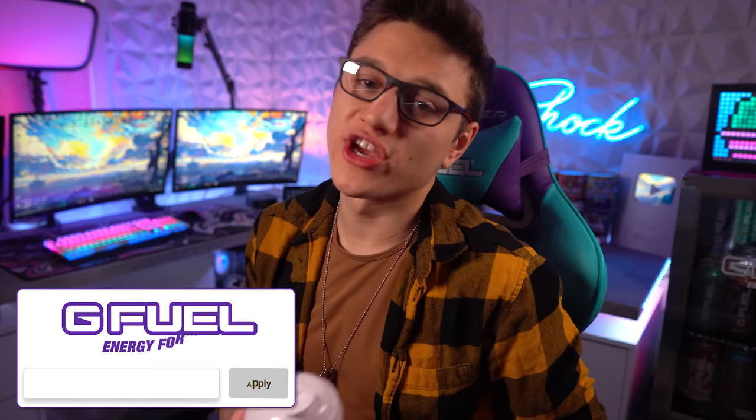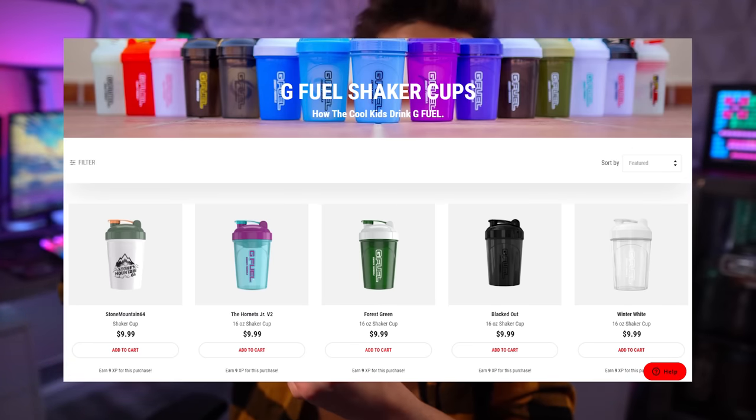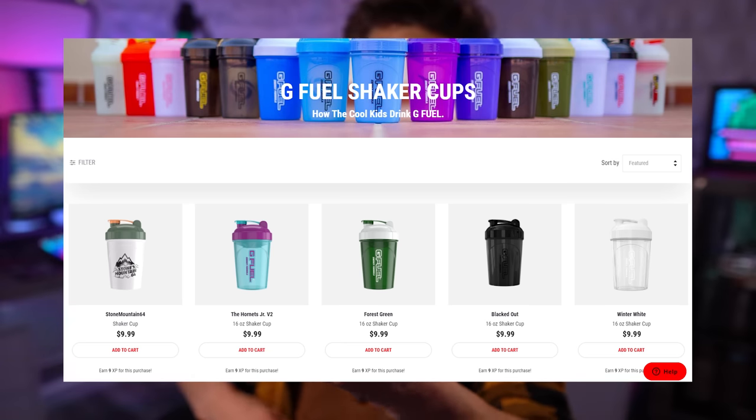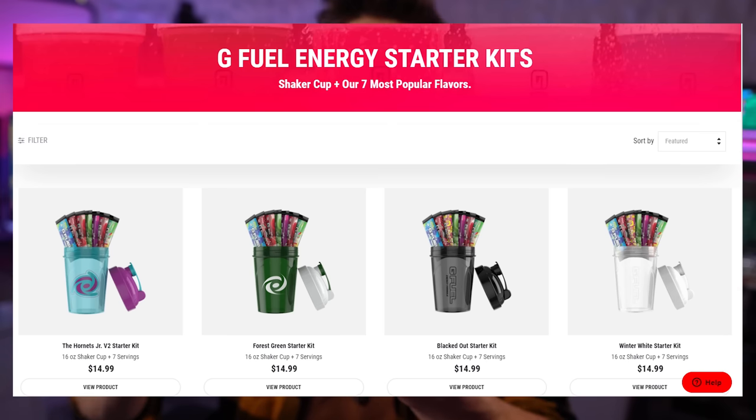I'll be using some watermelon G Fuel today with the new formula to show you guys all of these examples. First off, we have a G Fuel shaker here. If you guys don't know what a G Fuel shaker is — and I still get questions all the time since there's always new people coming to G Fuel — a G Fuel shaker is something you can get on the G Fuel website by itself for about nine dollars, or with a starter kit that comes with a whole bunch of packets.